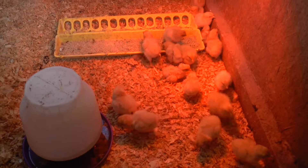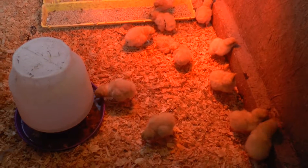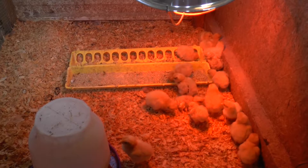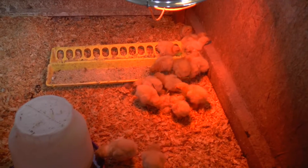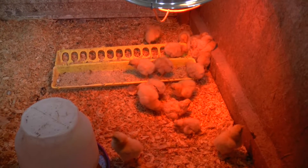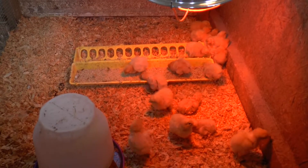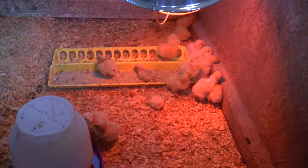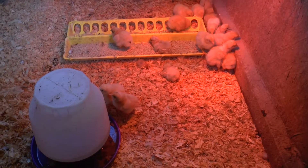I could watch these things for hours — chicks are so fun. I notice the feeder is far enough away from the wall that no one can get stuck back there; just little things like that you gotta watch out for. I'll shut that lid tonight when I come back out, and now they know where the food is. Bye for now birdies — drink lots of water.